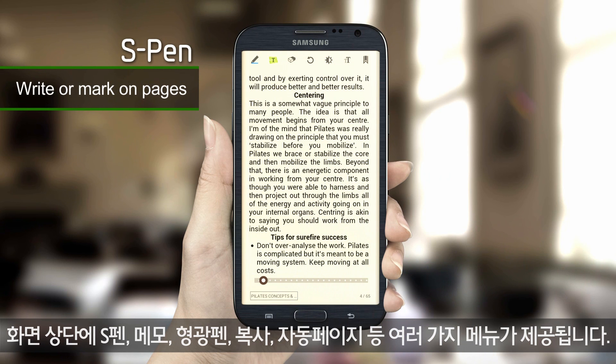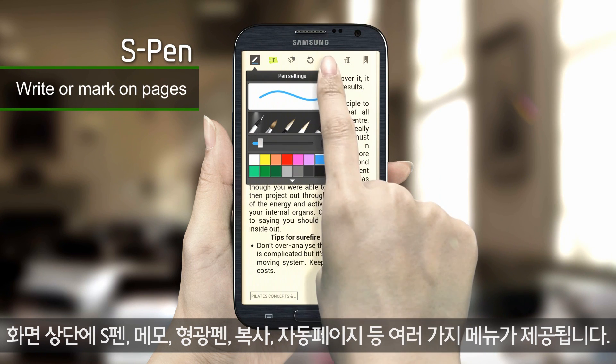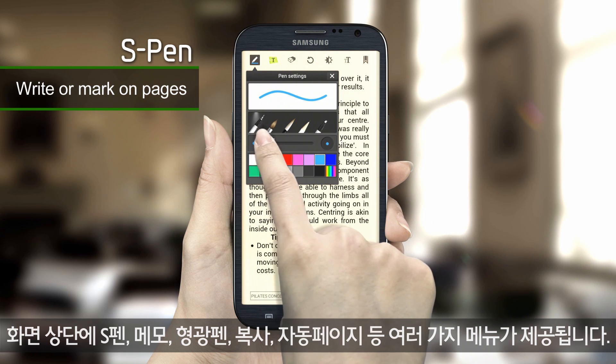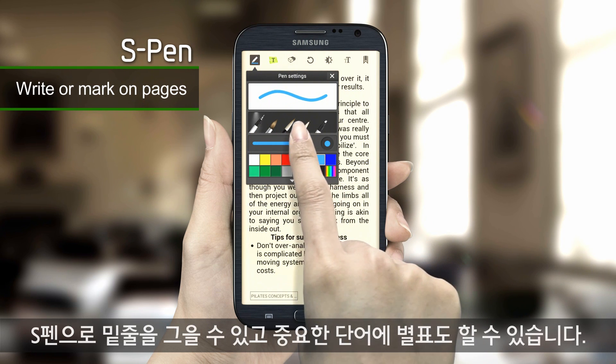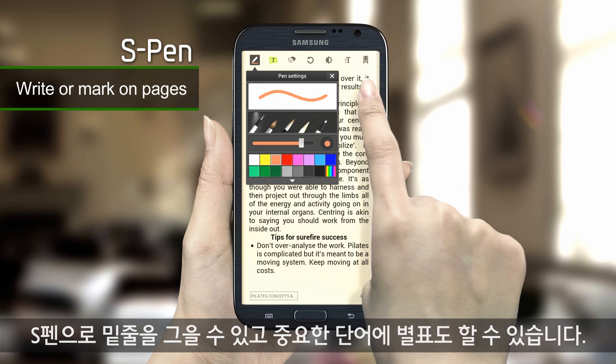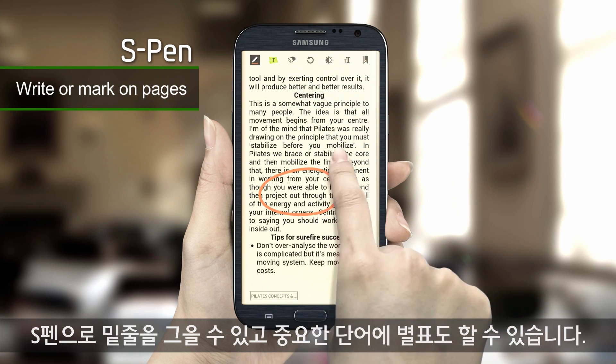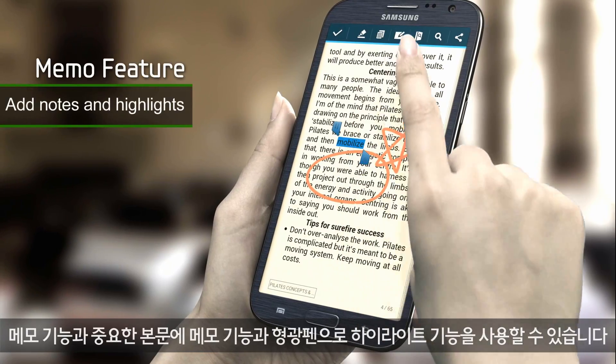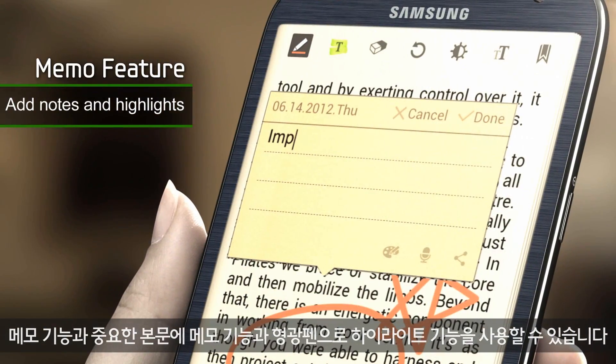At the top of the screen, you will find menus for S Pen, memo, highlight, text copy, auto-paging, and more. You can underline text with the S Pen. Try placing asterisks next to keywords in this sentence. Let's make a memo on this page and highlight important text.